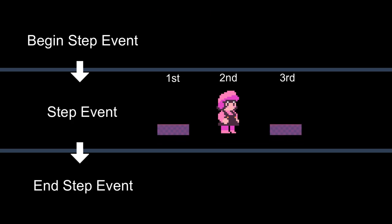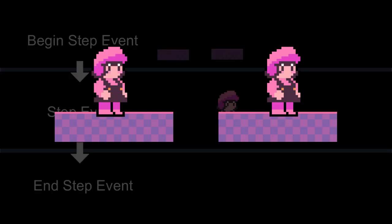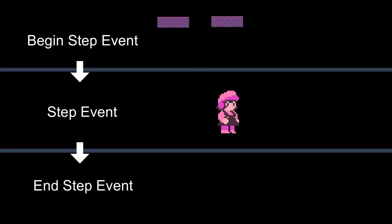If two platforms are moving identically but one ran its code before the player and one after, by the time the player runs their code they'd appear at different positions. Separating them into their own part of the step event means we'll always know both platforms have already moved, and then we can compensate in the player code. This could also be achieved by putting all the moving platform code in the end step event, but I decided to build my system based on the begin step event.